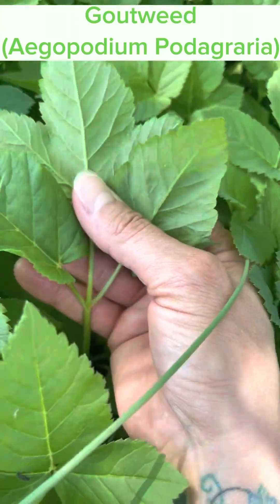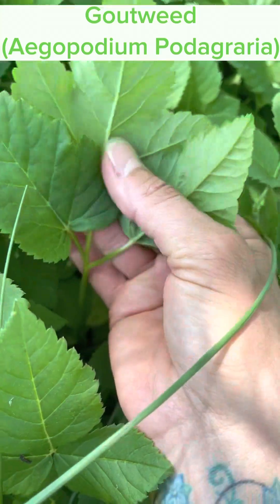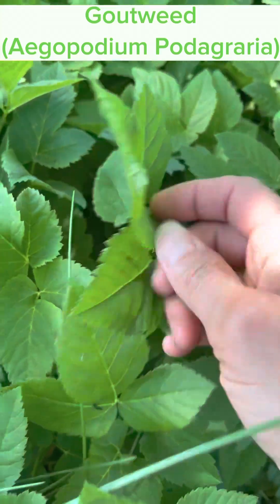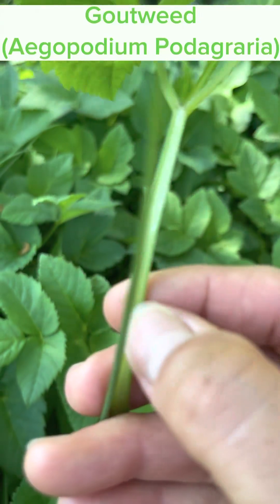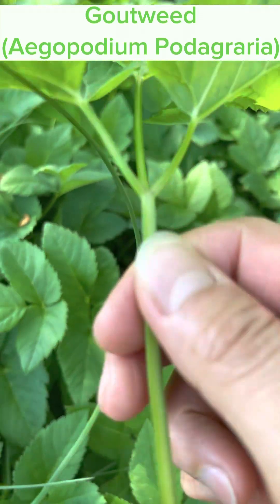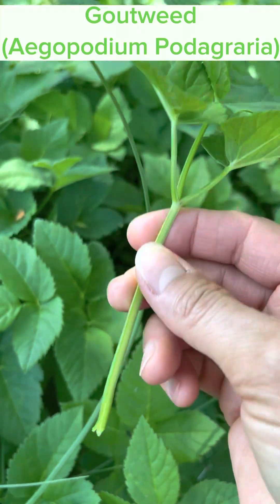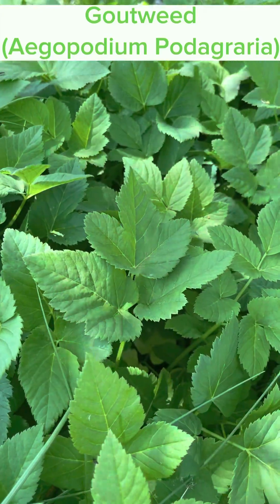Here's the gout weed, folks. The stems are kind of scooped out in the middle. All right, let's do some harvesting right now.